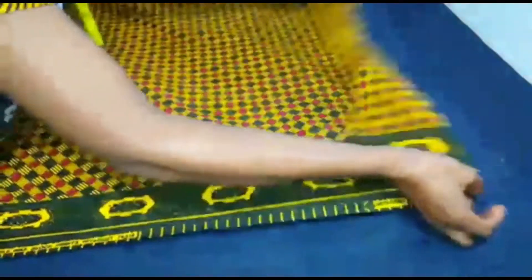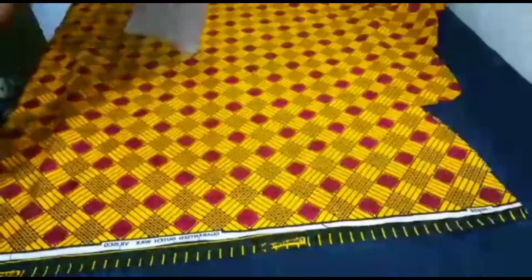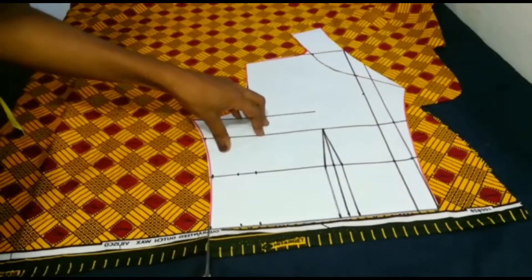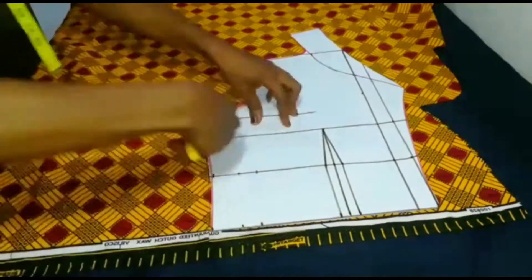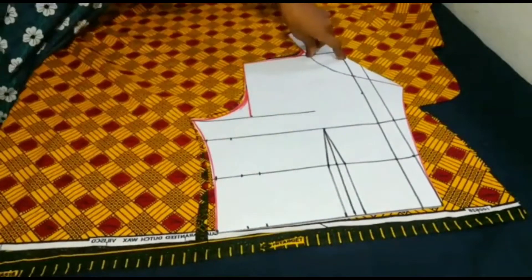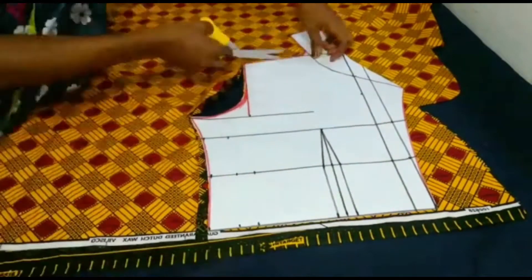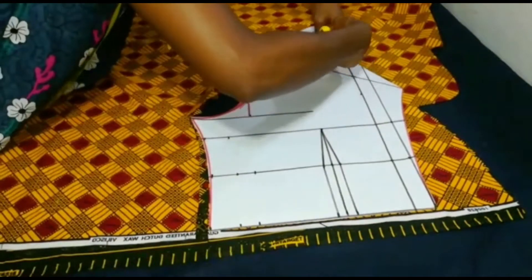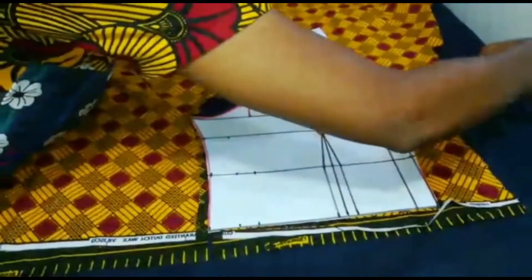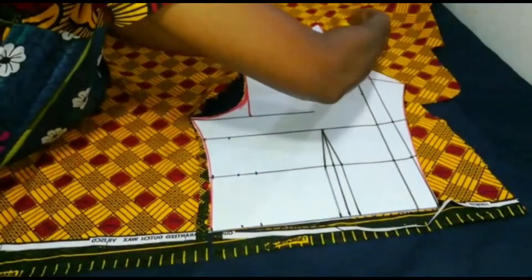Here are the fabrics I'll be using — this one and this one. I place the pattern paper on the fabric and cut out exactly what I have on the pattern paper. I'll be using two fabrics for this jacket because I want to play around with these two similar fabrics that have almost similar patterns. So I cut it out just like so.